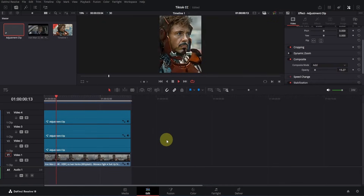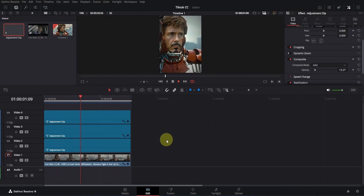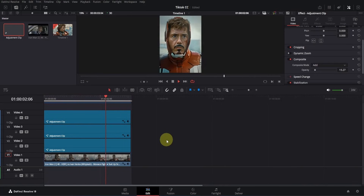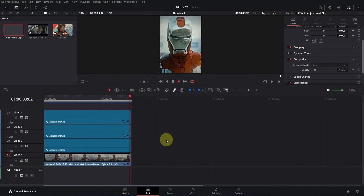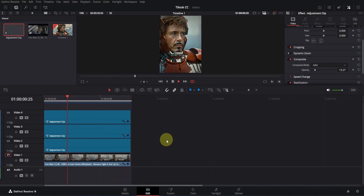Let's preview it. This is how you create a TikTok style color correction in DaVinci Resolve. Of course, this isn't the only style you can create — I just wanted to give you a basic understanding of the tools we typically use for color correction. Hopefully you got the idea.